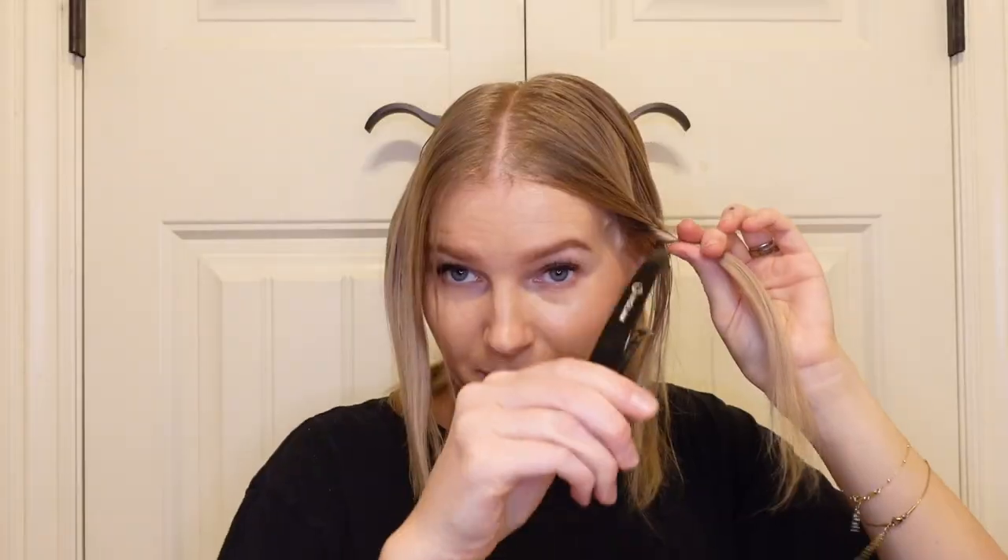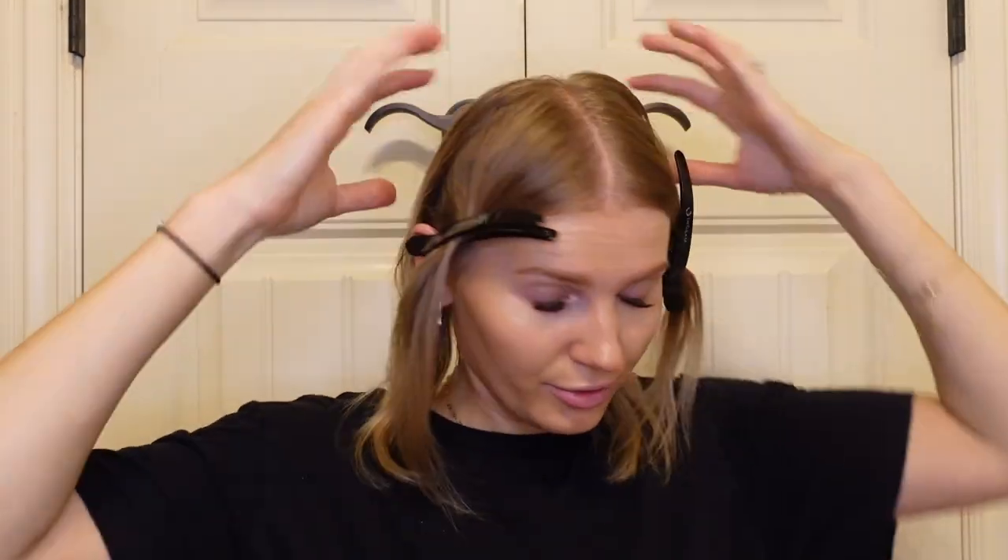I have a rat tail comb which I'm going to use to divide my hair into four sections. I only have two clips, which I think will be fine since I have naturally very fine thin hair. I'm going to separate my hair all the way down in half, and then separate those two sections in half again kind of where the ear is — so you have four quadrants.